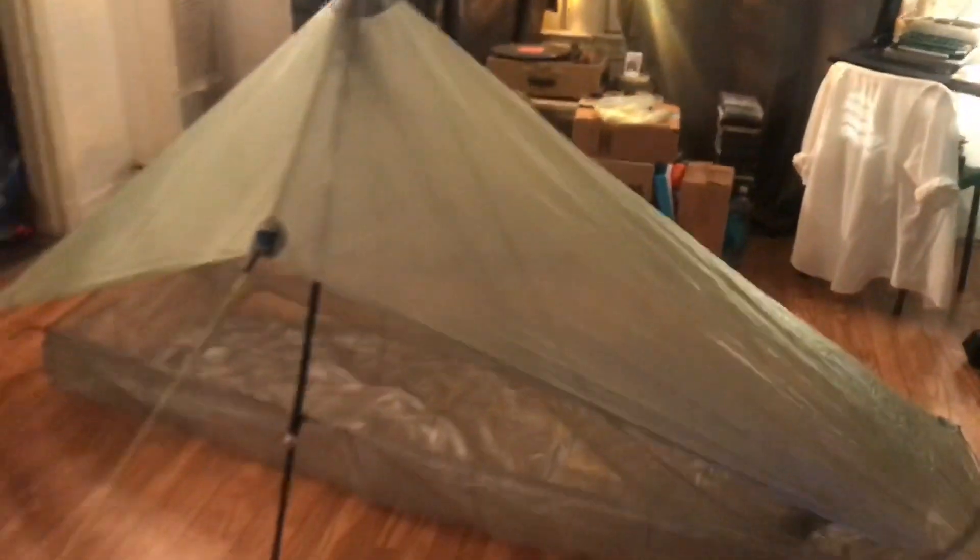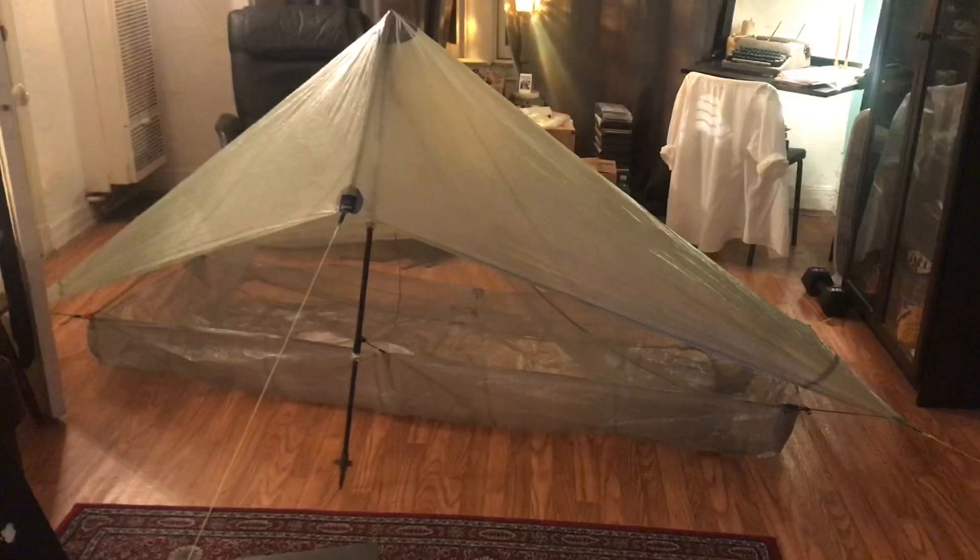I rocked the Duplex on the PCT and I love that tent — it's a great tent. But I just wanted to try something lighter. The Duplex is like 21 or 22 ounces, so already I'm saving like 10 or 11 ounces, and that's kind of incredible. So yeah, going light.